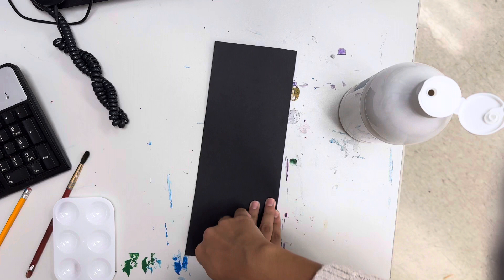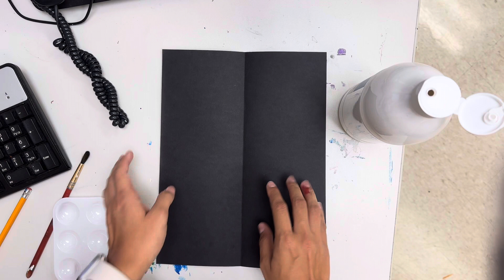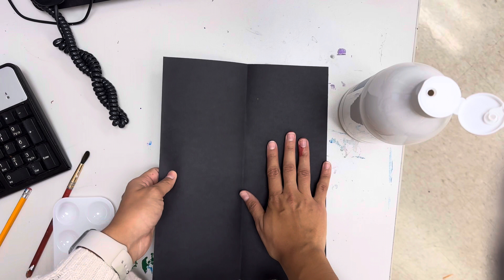We're going to be doing something called monoprinting, which is basically when you put ink on one side, you close it and rub it, and it'll appear on the other side. Skulls are symmetrical and we should have already talked about that in class.